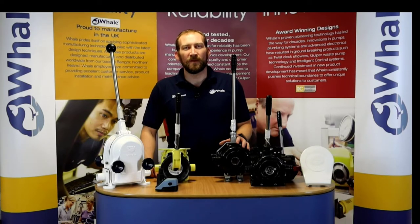Hello, I'm Simon from Whale and this is just a little video on the manual bilge pump range available from us.